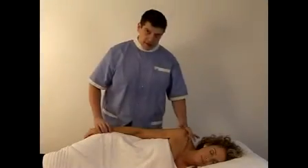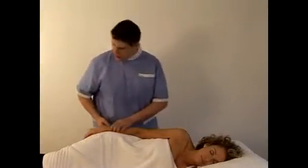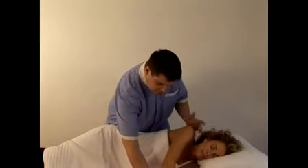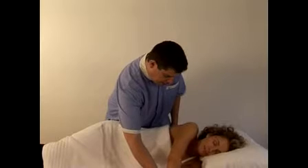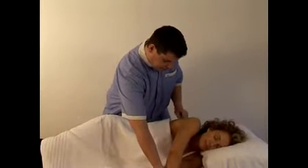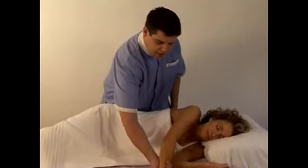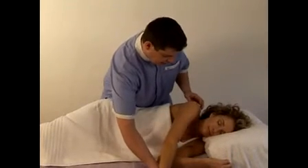Some things to think about: as we drop the arm down, if you want to expose the axillary trigger point — the step two trigger point — you can adjust the rotation of the arm that's hanging down.